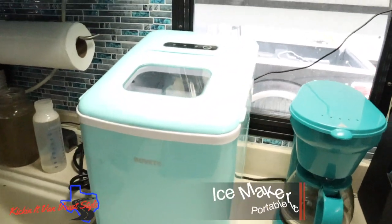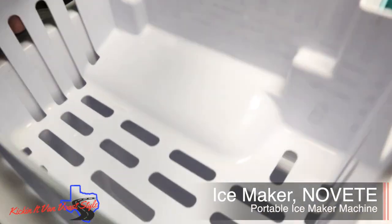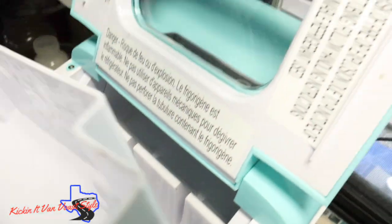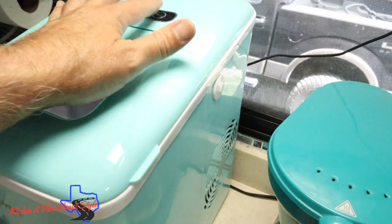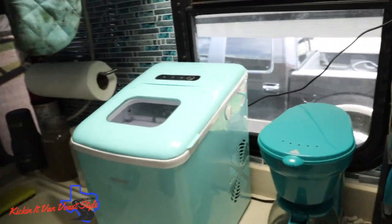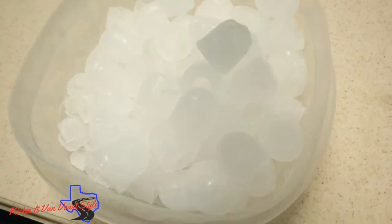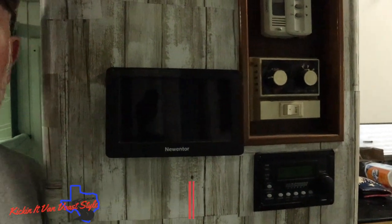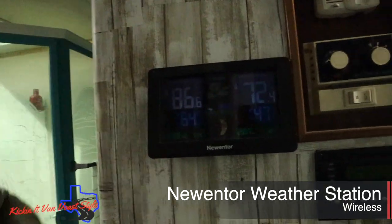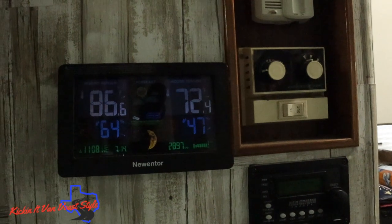We have an ice maker — it's pretty cool. You open it up, pour your water in, it has a pretty big tank. You shut it, turn it on, and it makes ice. It makes little bullet-shaped pieces of ice. I keep it pretty much filled up at all times.